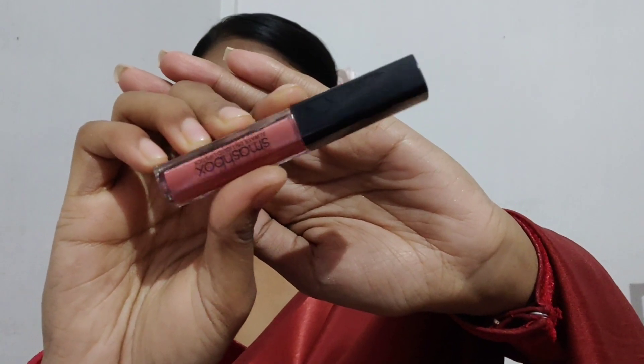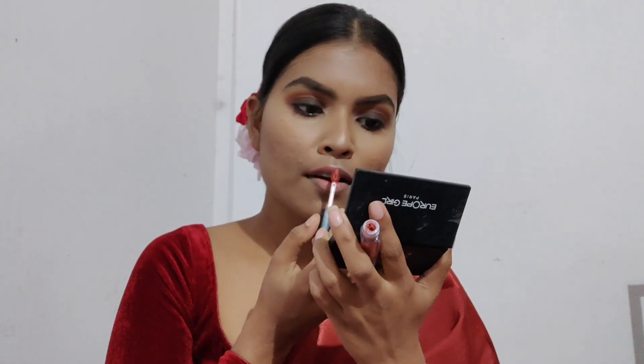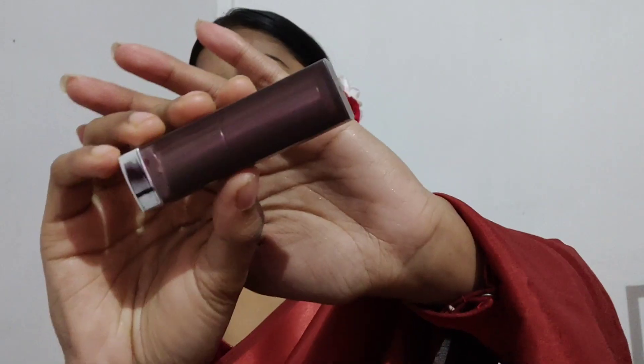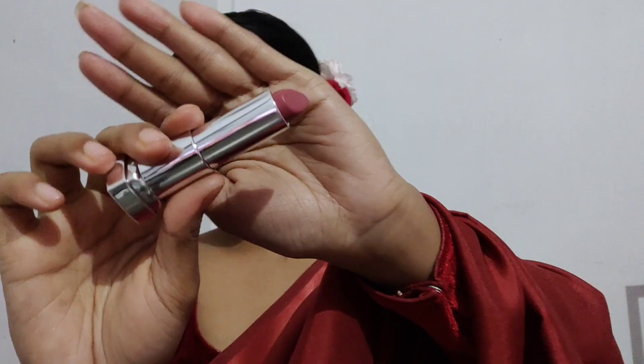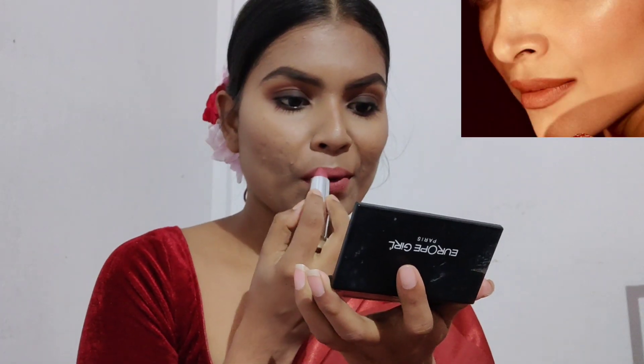She's wearing a peachy nude lip color, so I've decided to use this Smashbox Driver's Seat. It can also be seen that her lipstick was not a proper matte — it was a creamy matte. To match that texture, I'm also using a Maybelline lipstick in the shade Touch of Spice, applying it to the lips.